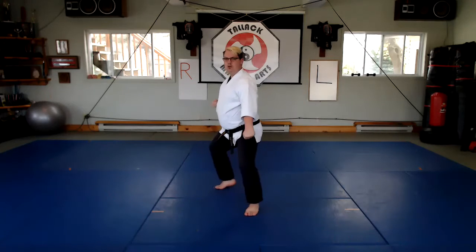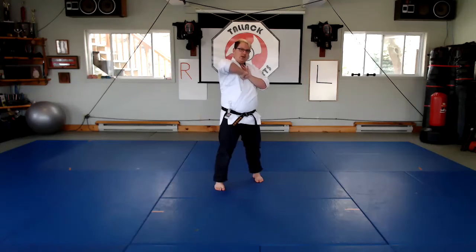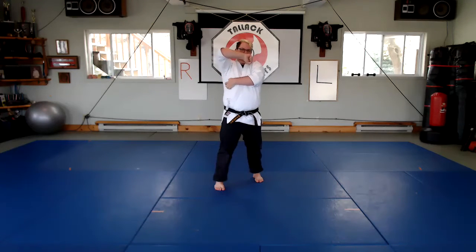Now as a defender, what you're going to do is you're going to step back, lock low, step back, lock high. Now from here, you're going to keep your elbow on the arm, sliding right down the arm into the nerve bundle that is right in the armpit.